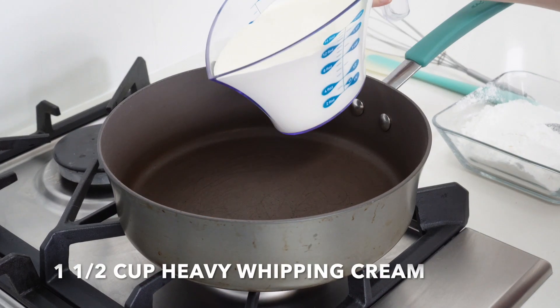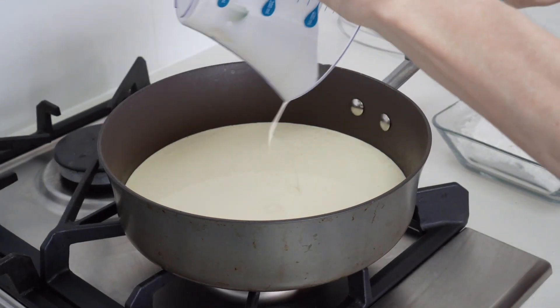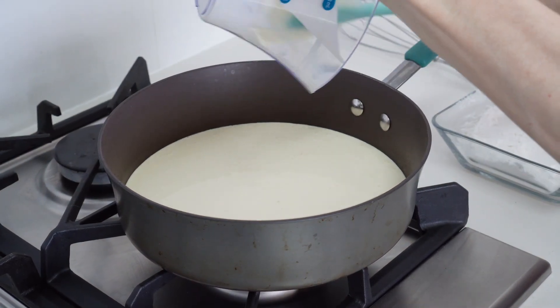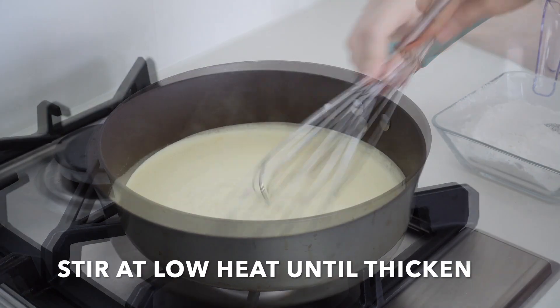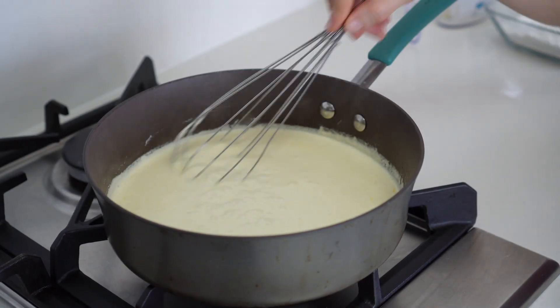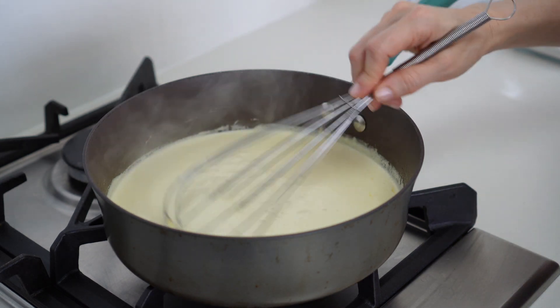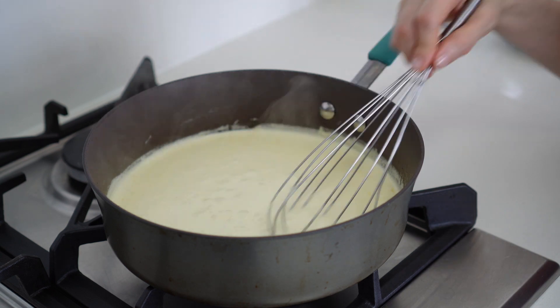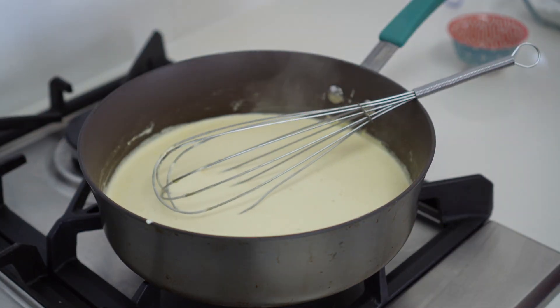First we're gonna add one and a half cup of heavy whipping cream. We are going to stir and low heat our whipping cream until it thickens. It is very important that the milk doesn't burn, so it might take you about 10 minutes until it thickens.